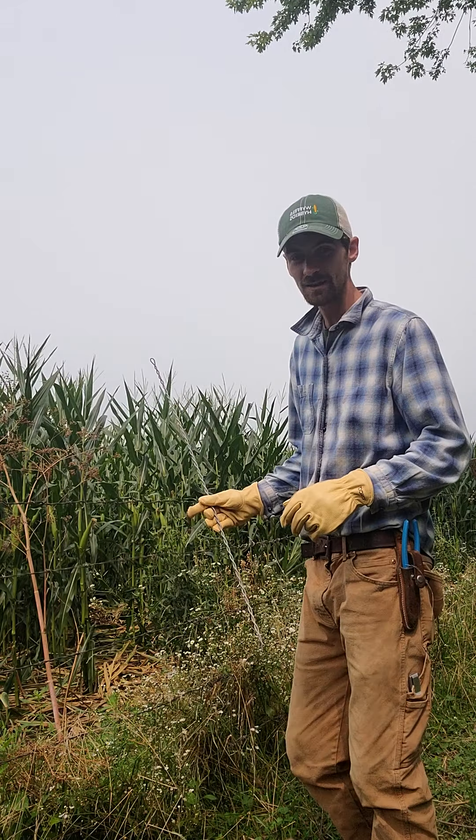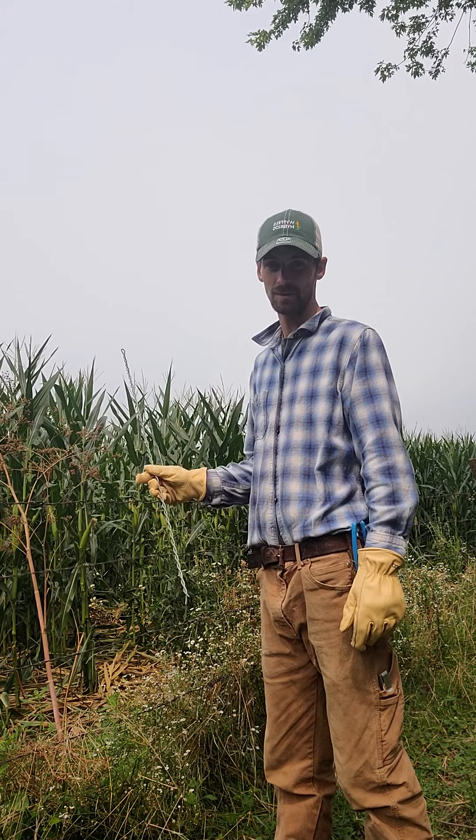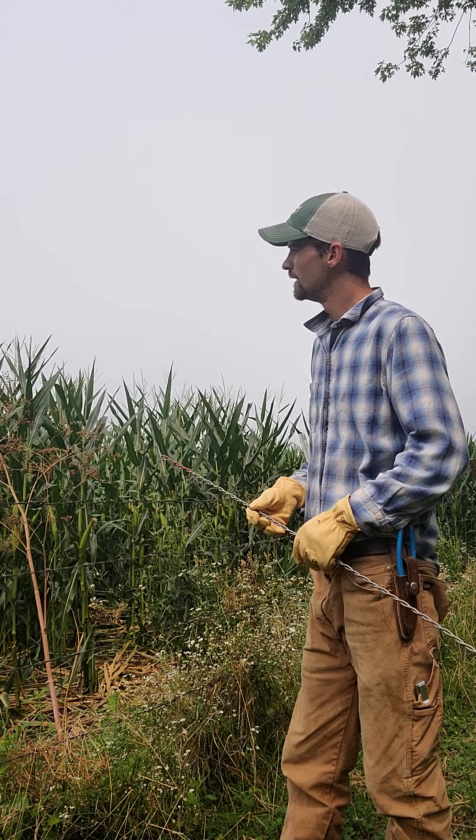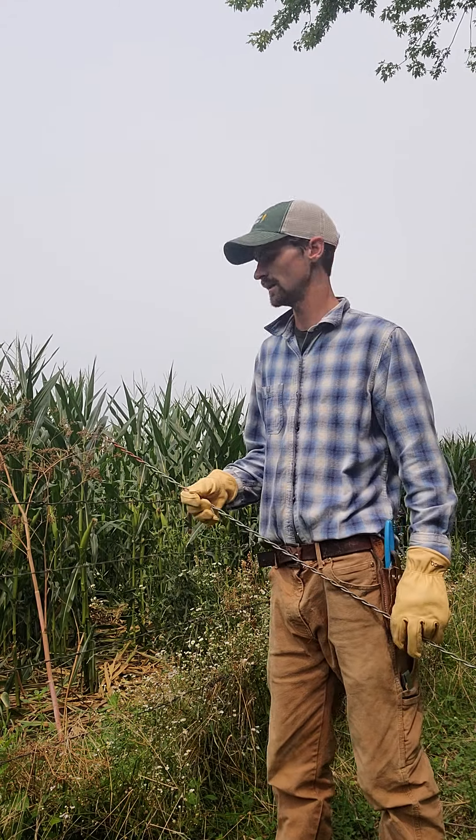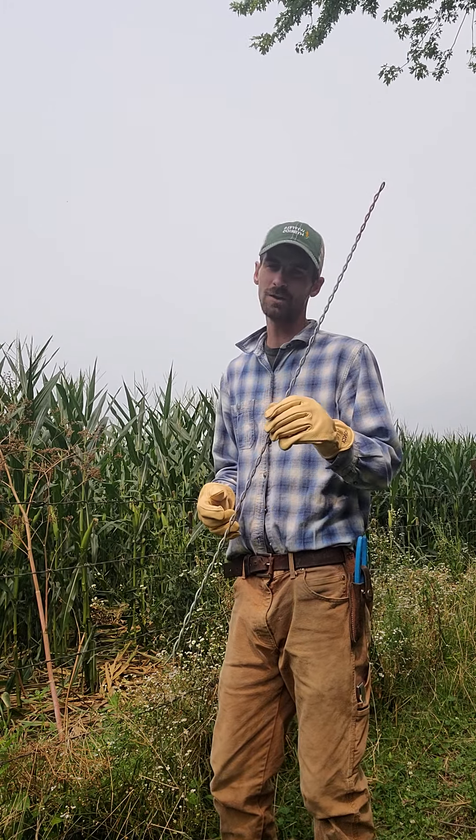When cows get out, they can get into a situation where it isn't their cornfield. Luckily this cornfield belongs to my boss. Unfortunately this is some of the best corn we have, and the cows got into it for a couple days before I got them back. I don't know the exact pricing on these stiffeners — a farmer down the road passed away and his son gave them to me because he knows I do this for a living. I got about 50 of them for free.